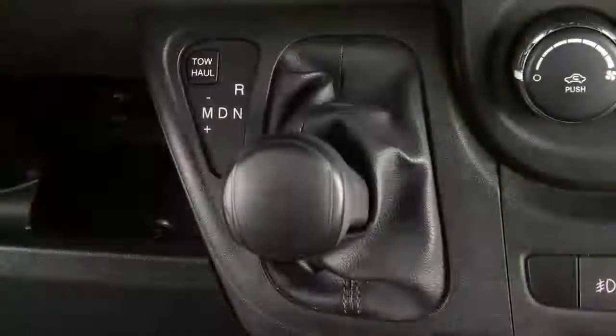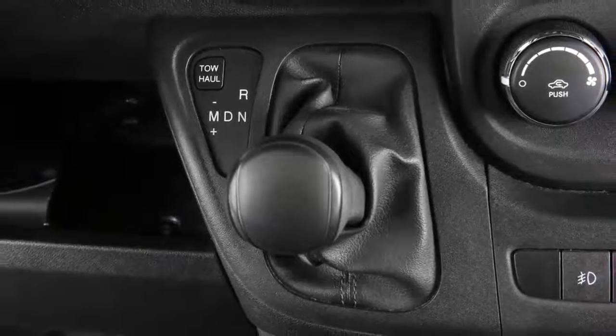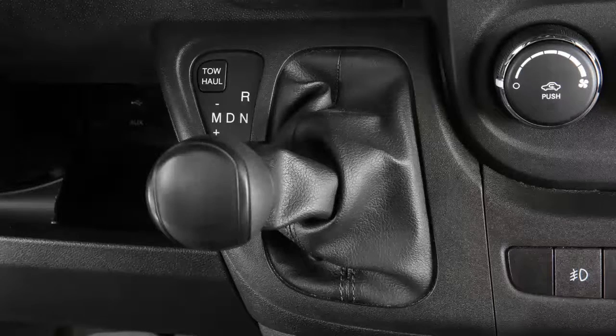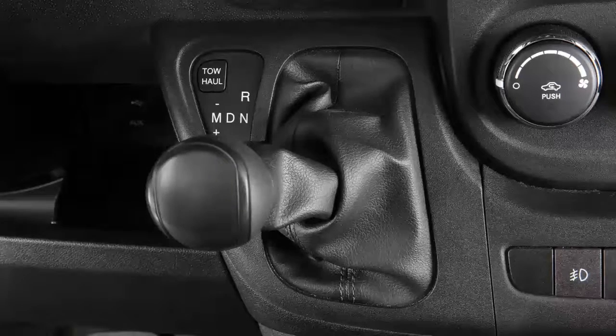In manual mode, you can manually choose the best gear ratio to engage depending on driving conditions. Simply put the transmission in the M or manual mode and tap the shift lever towards the plus to engage a higher gear. Tap the shift lever towards the minus position to engage a lower gear.